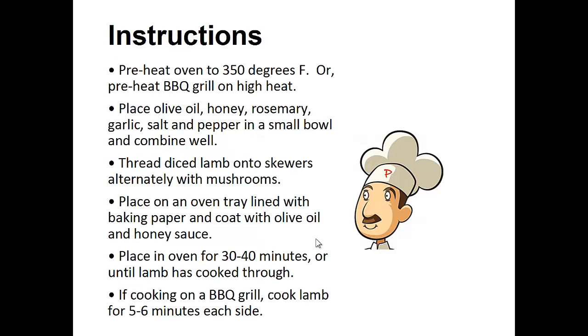Instructions: preheat the oven to 350 degrees or preheat barbecue grill on high heat. Place the olive oil, honey, rosemary, garlic, salt and pepper in a small bowl and combine well.